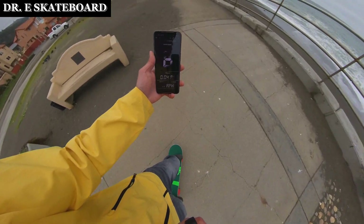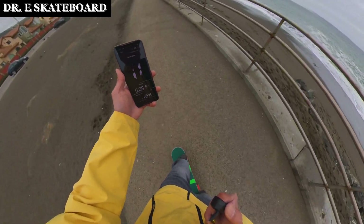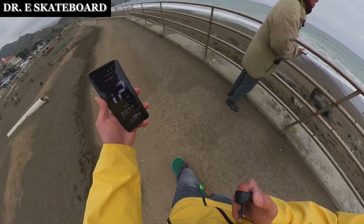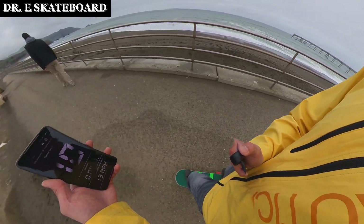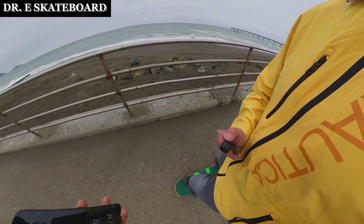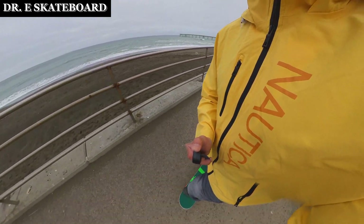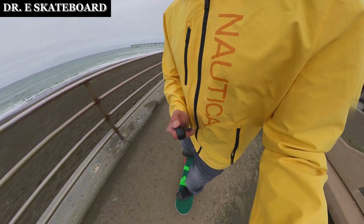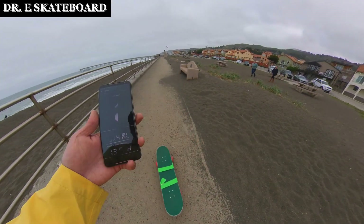I'm going to go at full speed now — slightly downhill, going full speed. Thirteen miles per hour, twelve. Now I'm on flat ground, doing about ten to eleven miles per hour. This is completely flat: eleven, twelve, thirteen, thirteen. And complete stop. So maximum speed: thirteen miles per hour. Not too bad.